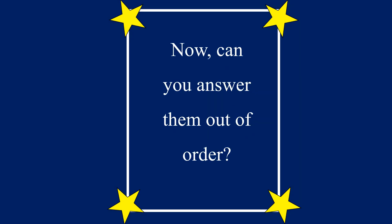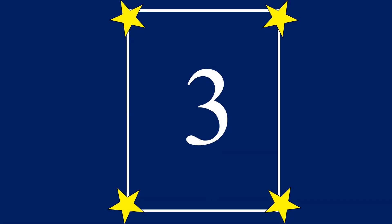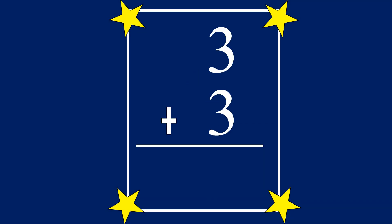Good job! Now can you answer them out of order? 3 plus 3 equals...